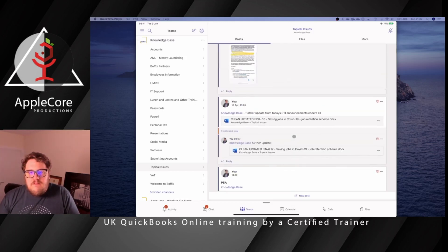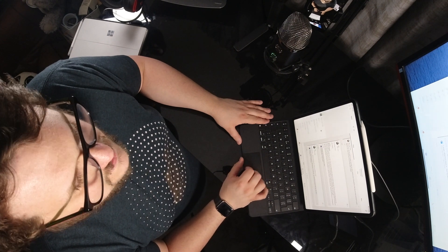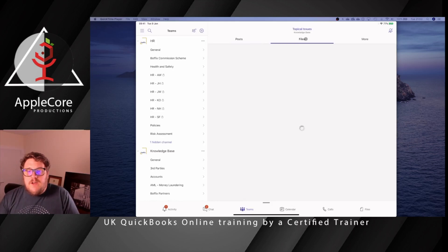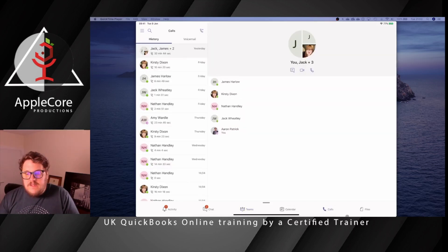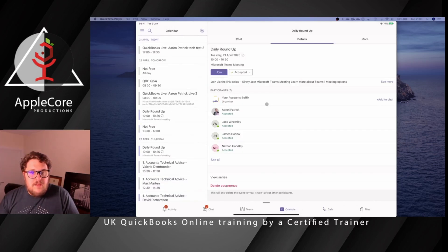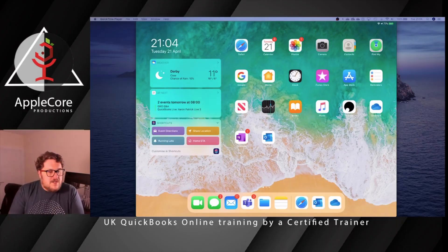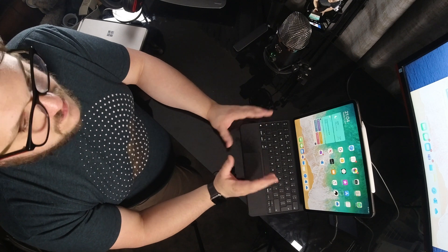With Microsoft Teams it doesn't matter what device I pick up — I'm getting the same experience. I've got all my Teams down the left-hand side, HR policies, the ability to go into files, everything I'd expect from my desktop. I can even call people or look at my calendar. iPads used to be a device where you had to compromise every time, but the software has come so much further. Now I have everything I need in this one device and I can literally just pick this up, take it wherever I'm going, and not have to take my laptop with me.